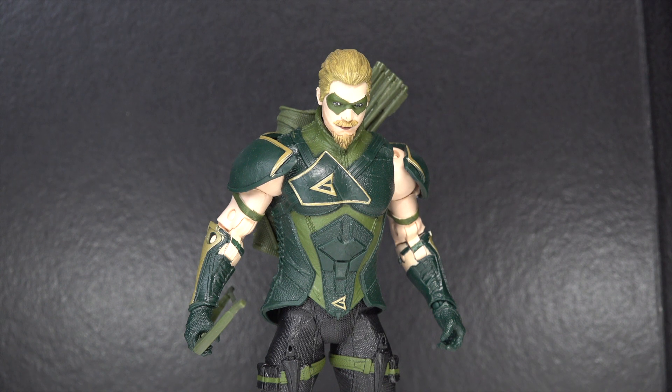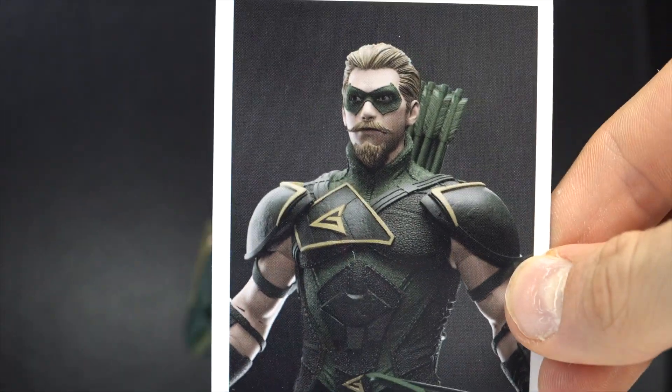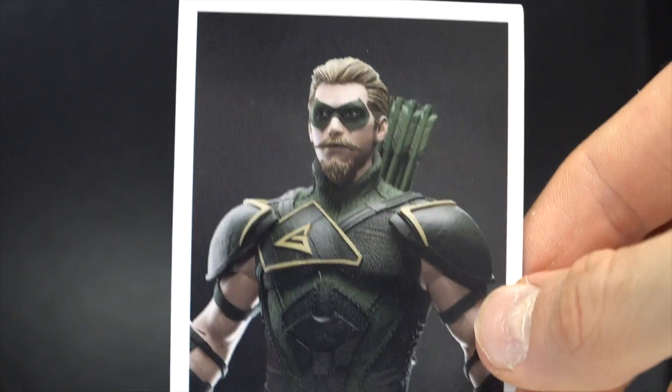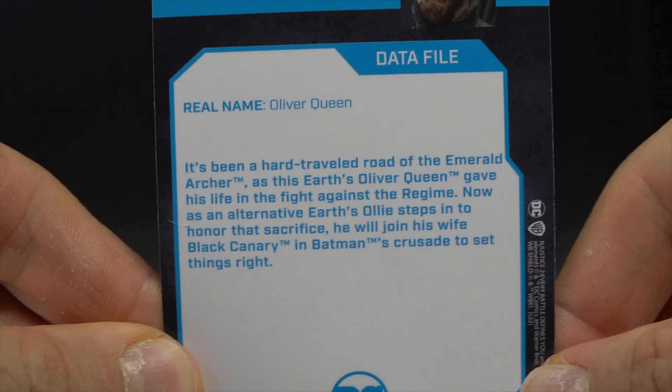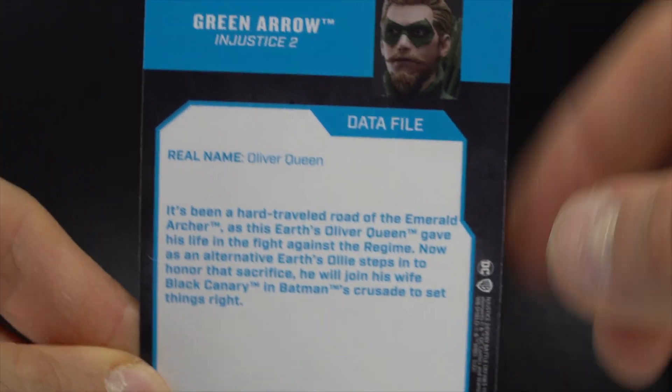Anyways, here are his accessories. He comes with a card — you get like that 3D render. I'd rather have art from the game personally, but it's fine. There it is. It talks about Injustice 2.